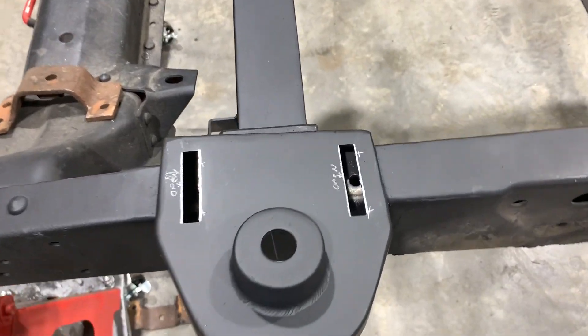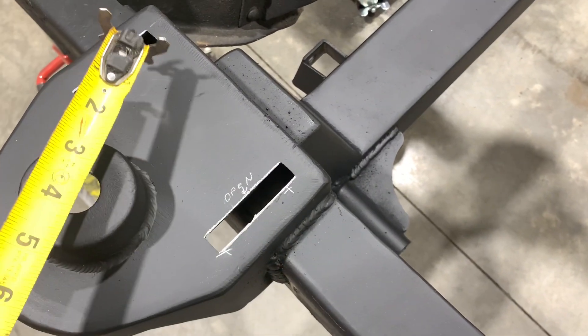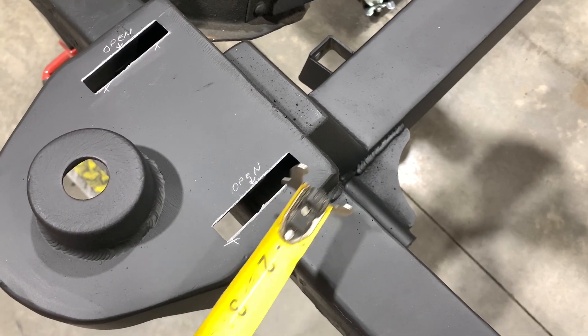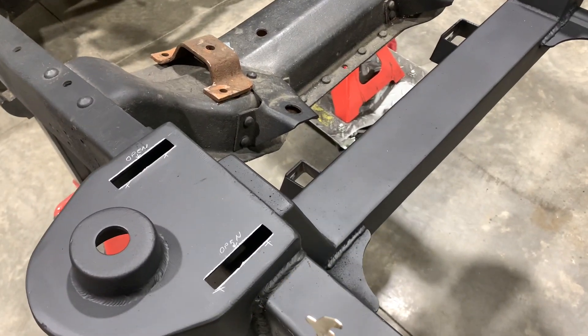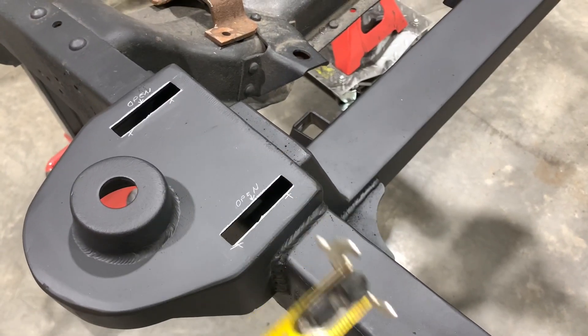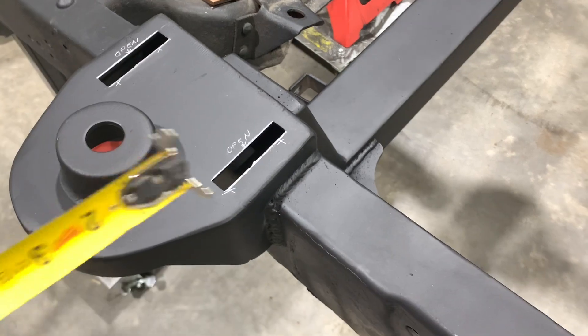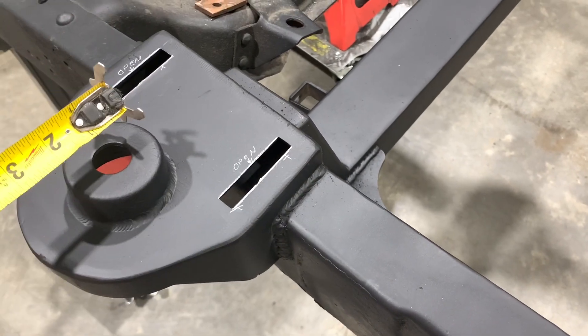In the comments on the last video, someone mentioned that I had marked the wrong side of the T-slots to grind out. It turns out I was on the opposite side when I marked these, and he's completely right. So thanks, whoever you were that mentioned that — you saved me some heartache. It's not this side, it's this side that we have to open up because the driver's side is what's further back.